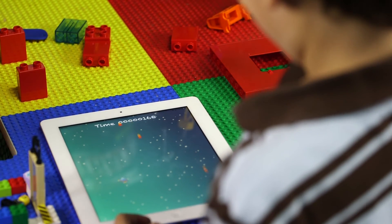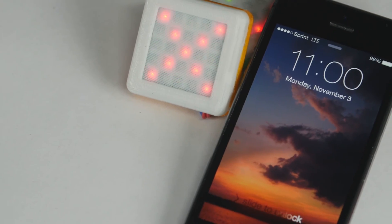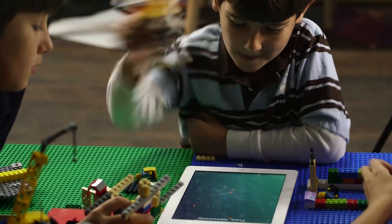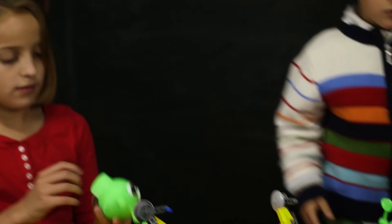There are unending uses and applications that can be created for the Dynapod. And much like your smartphone, you can upgrade your Dynapod with wireless software upgrades. The future of toys is here. Help us bring Dynapods to your future innovator by supporting our pre-sale campaign.